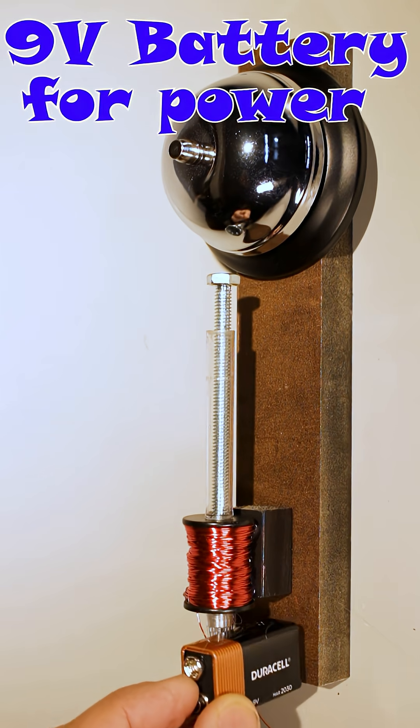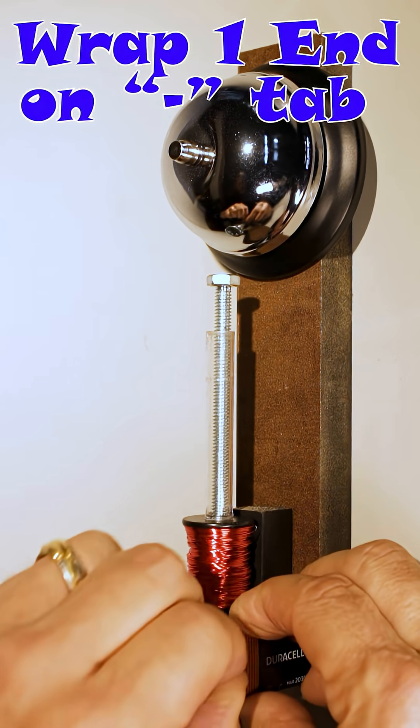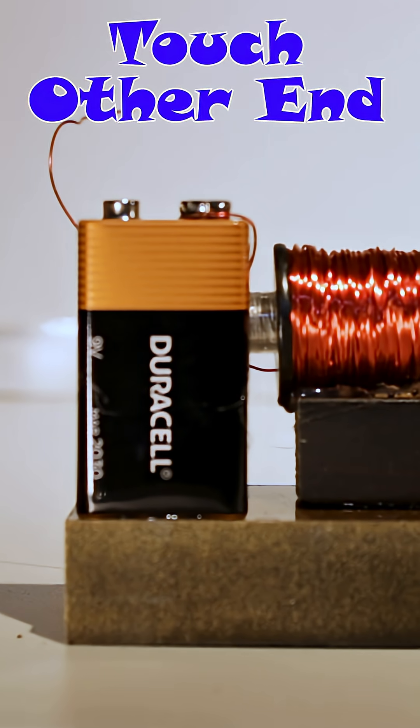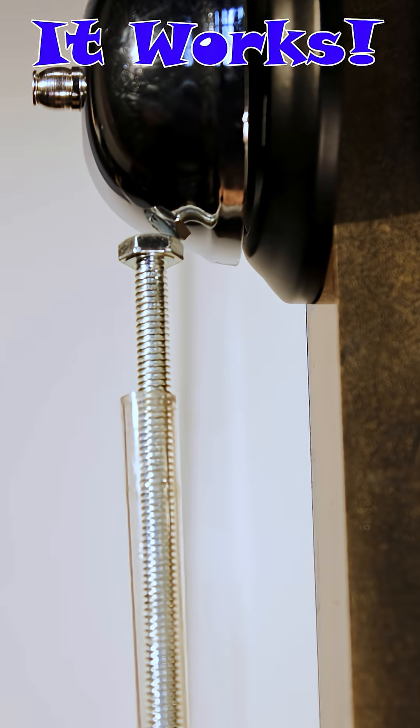A nine-volt battery provides power. Wrap one end of the coil to the bigger negative connector. Now touch the other end of the coil to the positive battery terminal. Yay — it works!